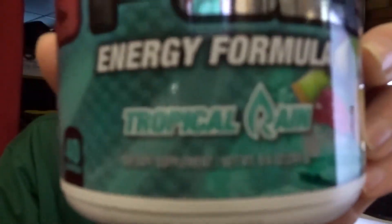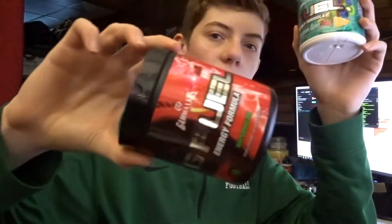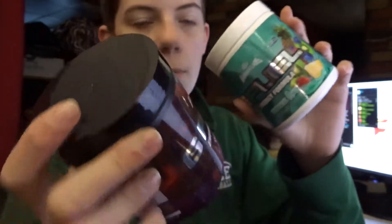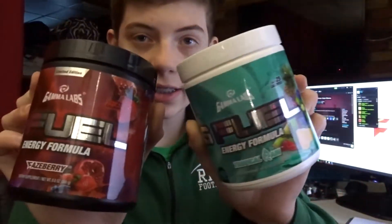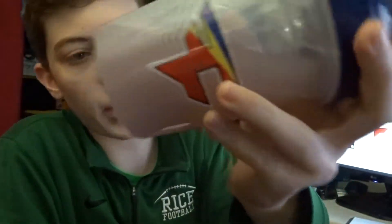The next two flavors we're gonna mix are gonna be tropical rain and phaseberry, just because they're both fruity flavors. Watermelon is kind of like a phaseberry — it's kind of like a better watermelon in a sense. So we're gonna mix these two and I think this one's really gonna be good. I'm gonna guess it's gonna be sort of the same color since the two drinks are so similar. It's looking almost the same — actually looks a little bit darker. It's still like that purplish color. It's all shaken up now, let's try it.